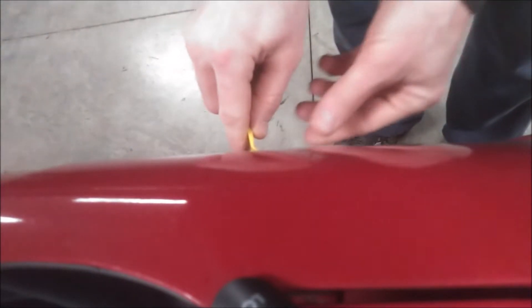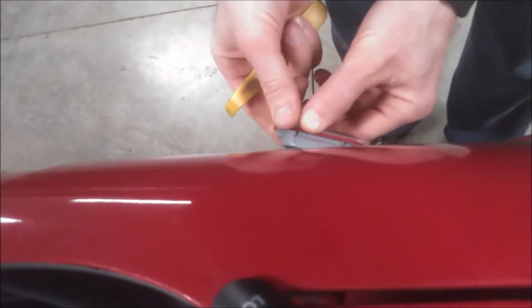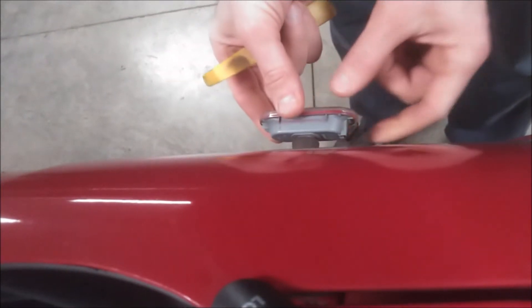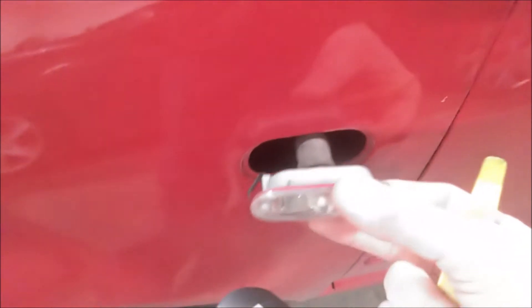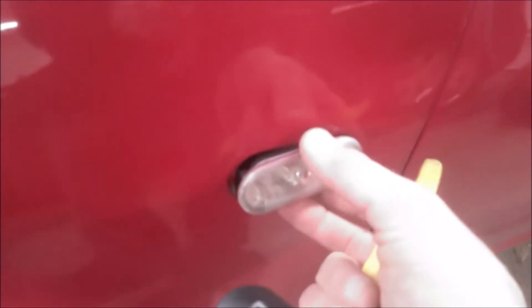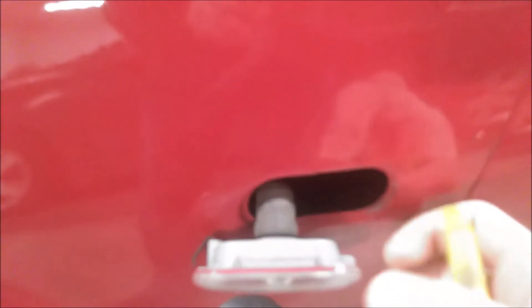So we'll go ahead and get started. To remove this light, I like to use a plastic pry tool like so. Get on the side here and slowly pull out like that. It's the side opposite the metal clip. So you take your plastic pry tool like that and it releases.